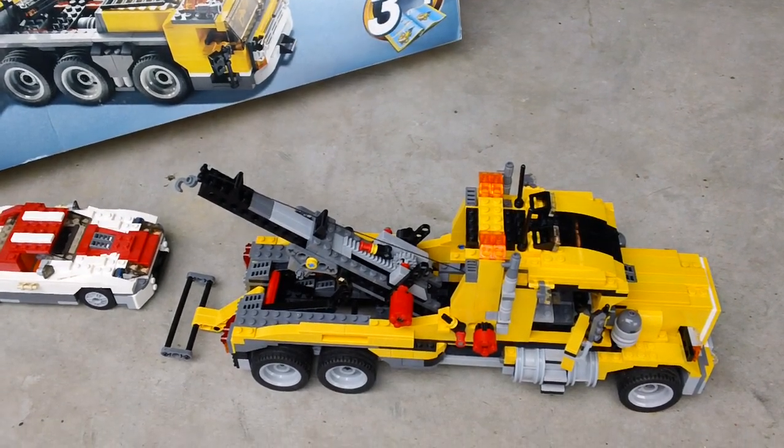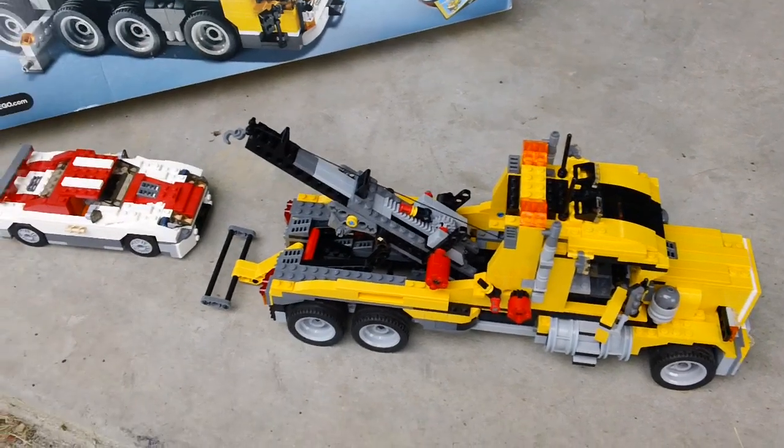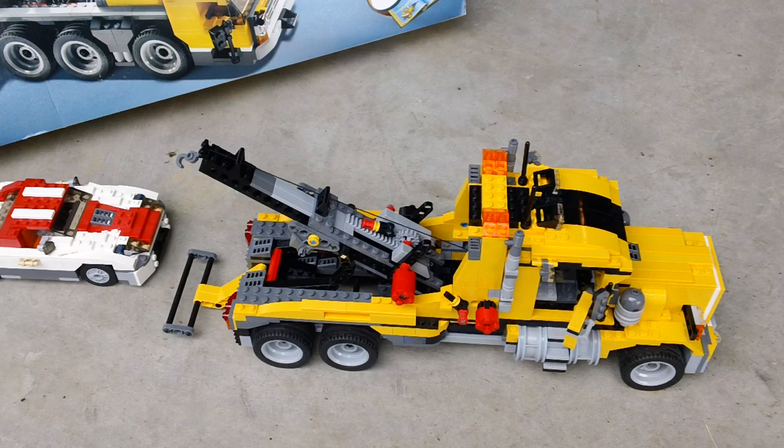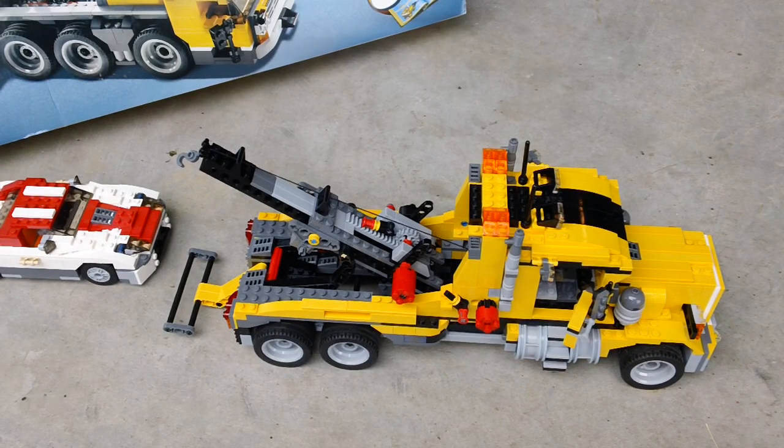So that's it, guys — set 6753, the B model. Thanks for watching. Keep checking back for some more builds, more reviews. Thanks, guys.